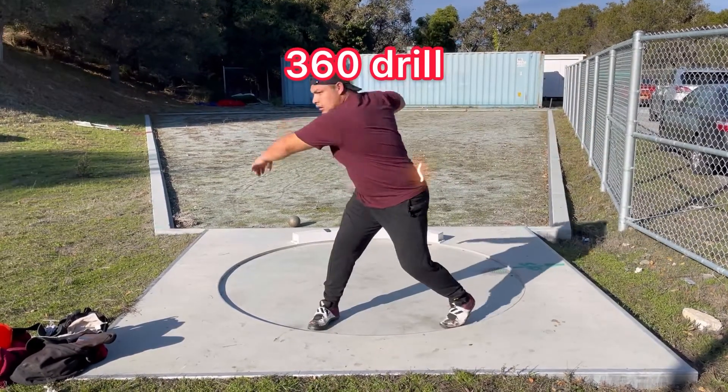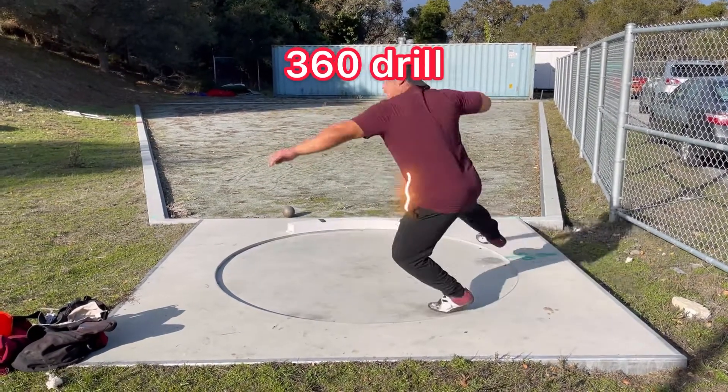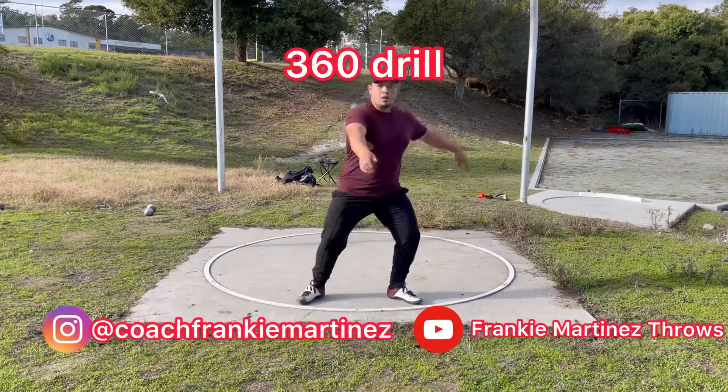Lastly, the 360 drill makes you invest more body weight into the left center axis to rotate around it. If you're able to master this movement, you'll be able to generate more power out of the back, which ultimately will lead into the implement.